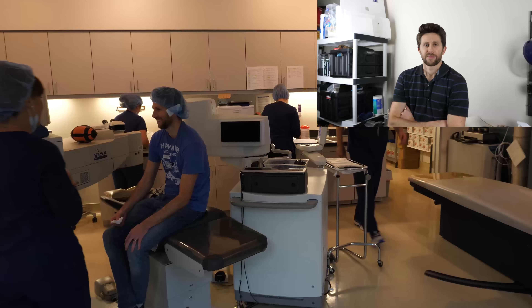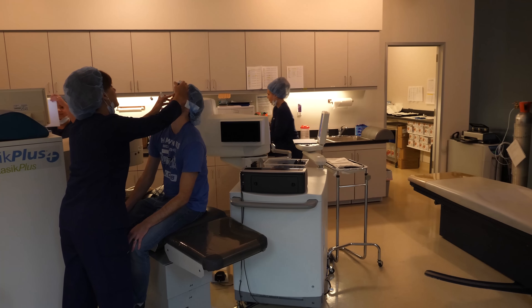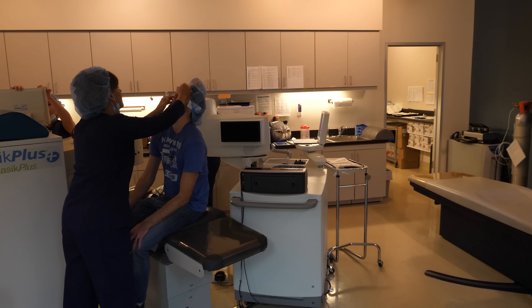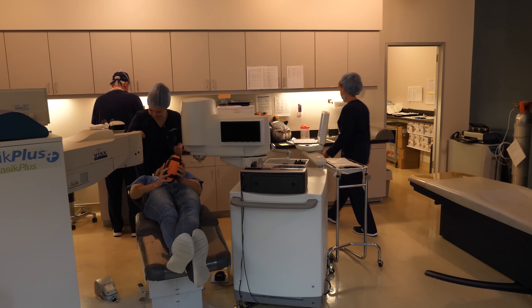Okay, holy cow — here we go, about to go into the OR and get operated on. First they put in the numbing drops. And the nurse says: if you feel like squeezing your eyes, just squeeze this stress ball instead.